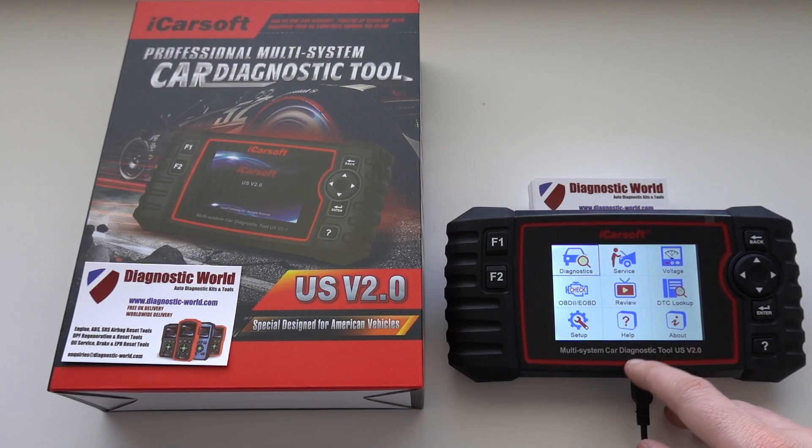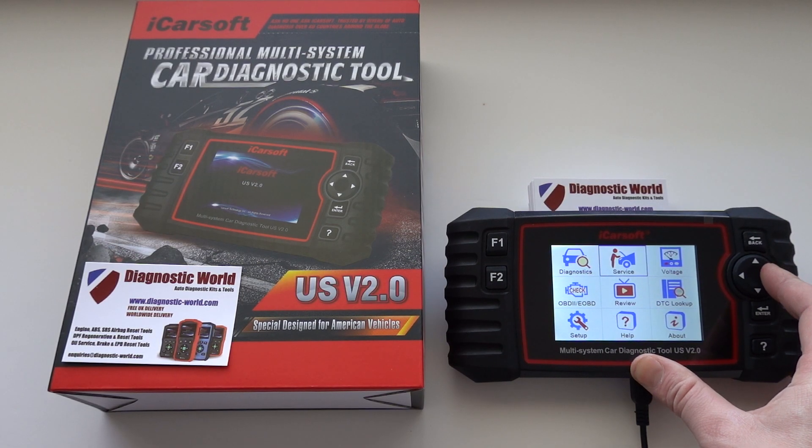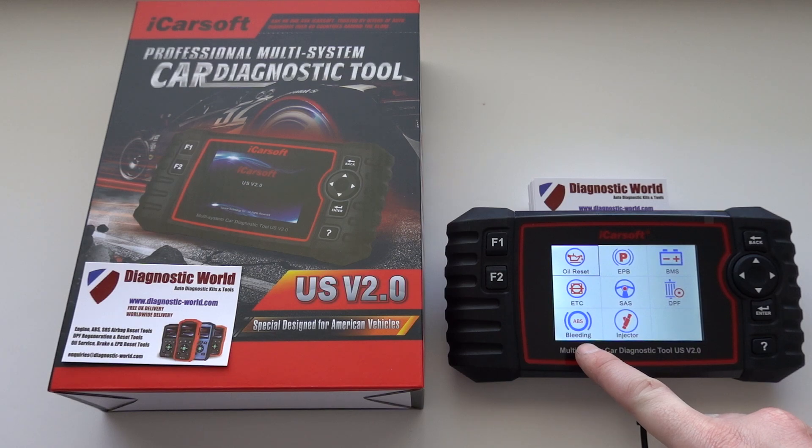So what we need to do is we have the tool plugged into the USB port as you can see here, and we need to select service, click on enter, and we've got two new options at the bottom here.